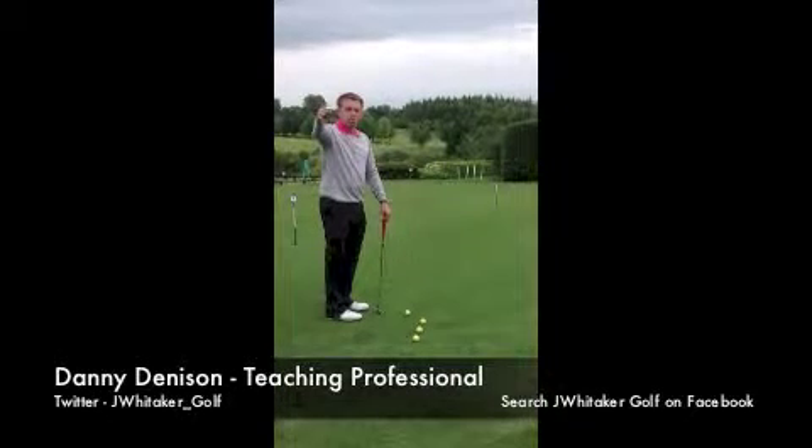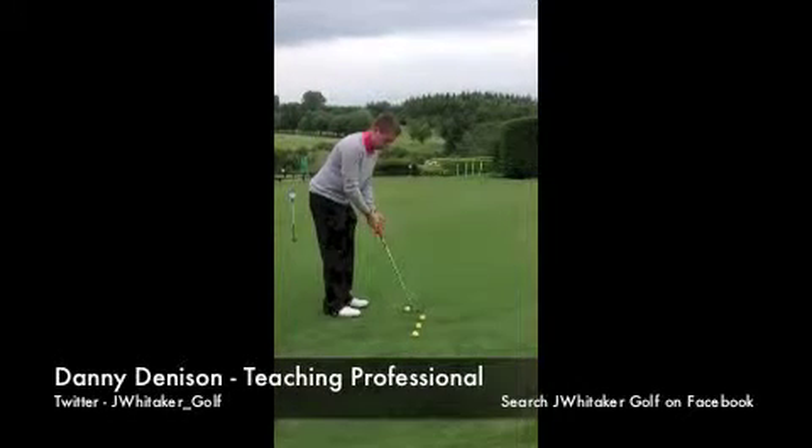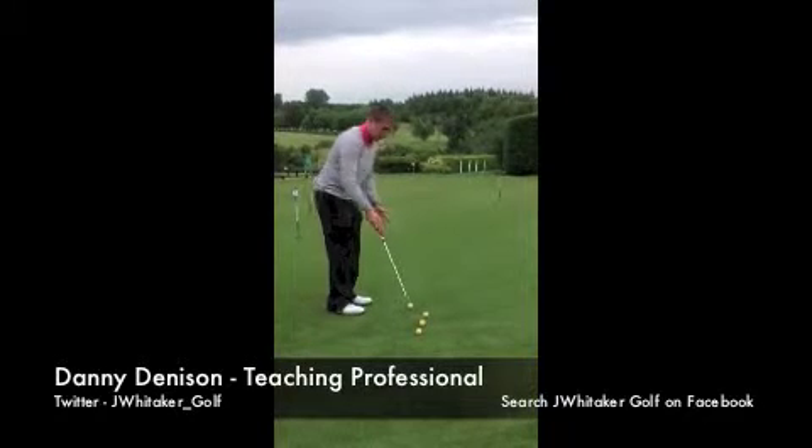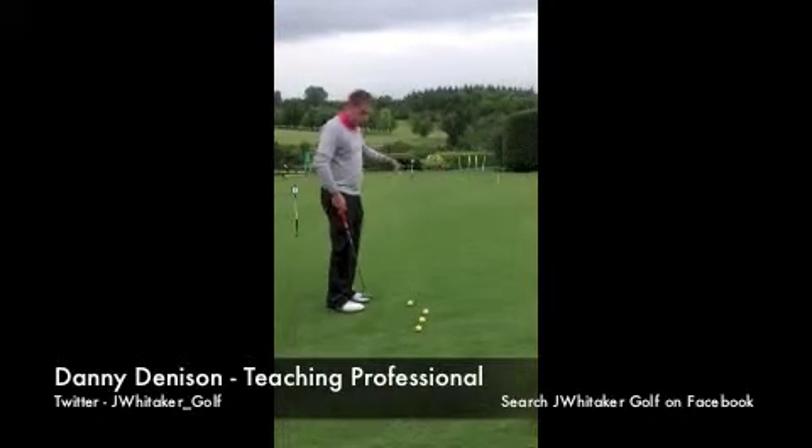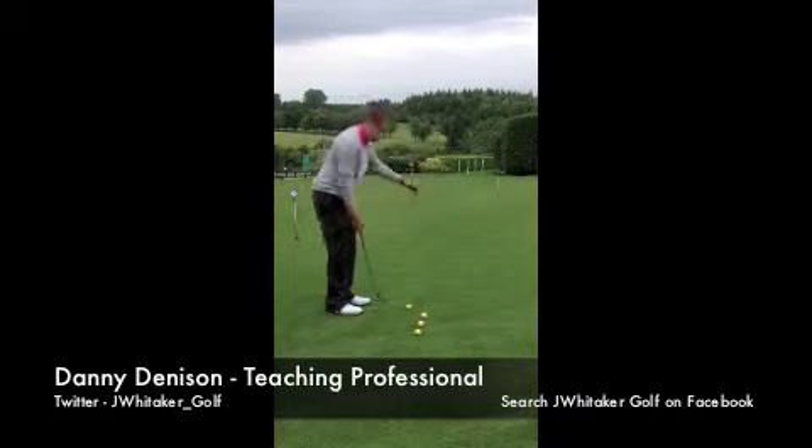To control the distance that you send the ball, I've got three balls here. Each ball is going to demonstrate a slightly longer backstroke, and hopefully it will send the ball roughly ten feet further than the first ball.